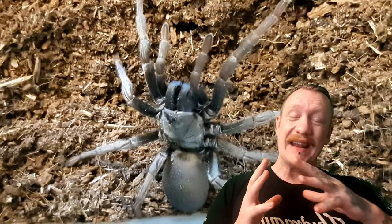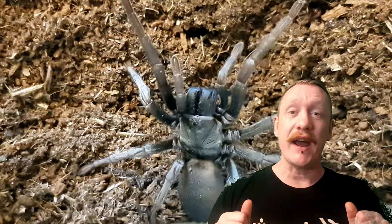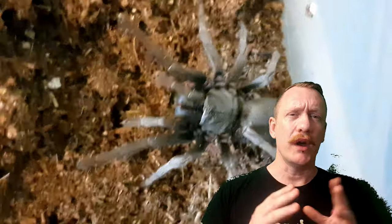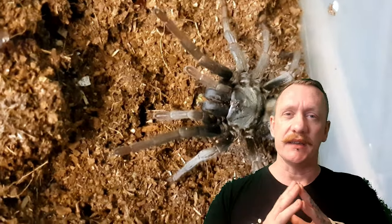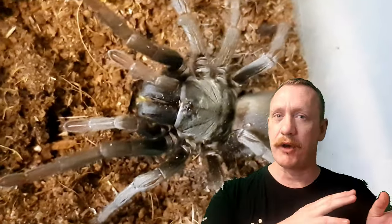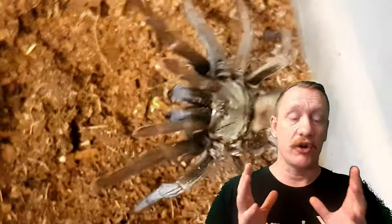They cast a very thin web for detecting prey. Interestingly, these guys have actually been found over in Peru, which is very strange. There are a couple of amateur sightings over there — the theory is that trading vessels took them over, they stowed away and were released by accident, or the amateur reports could possibly be incorrect.